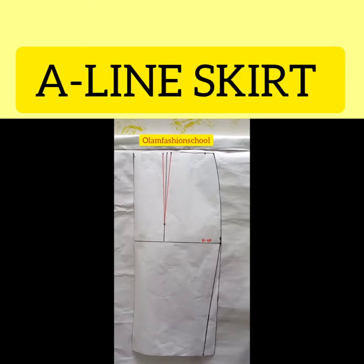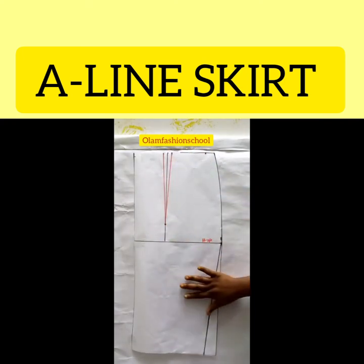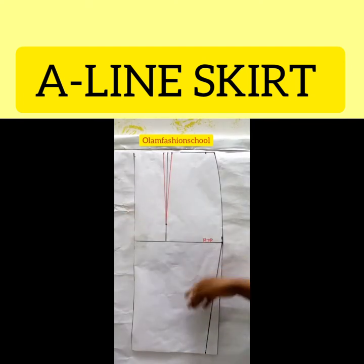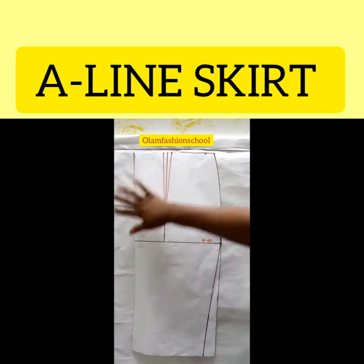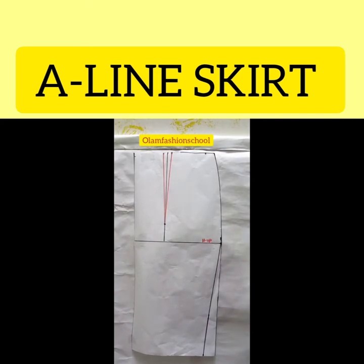I'm taking you through how to achieve an A-line skirt. In the previous class I taught you how to draw the pattern of a basic skirt. This is the pattern we already did in the last class. If you know your skirt to be a fitted one, you go in by one and a half on that line connecting to the hip. For every design you want to make of a skirt, it has to be based on your basic skirt — that's the principle.